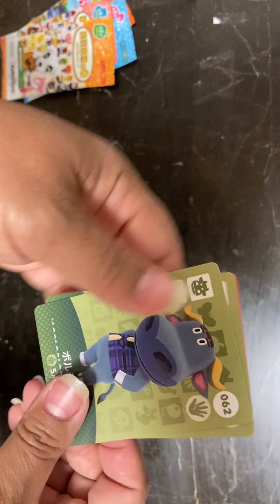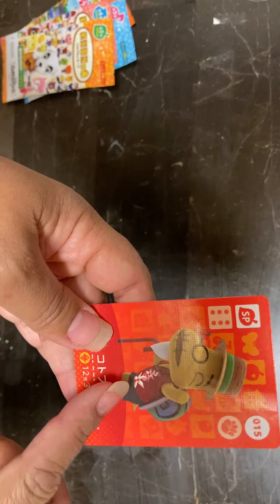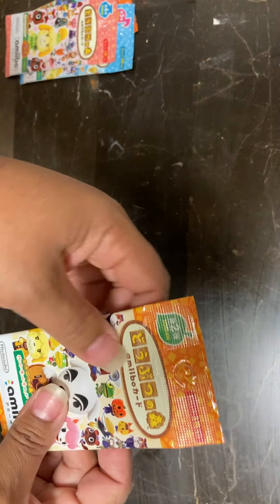Okay, so in pack one we have 62, 38, and 15. 15 I know is a duplicate. Pack number two.